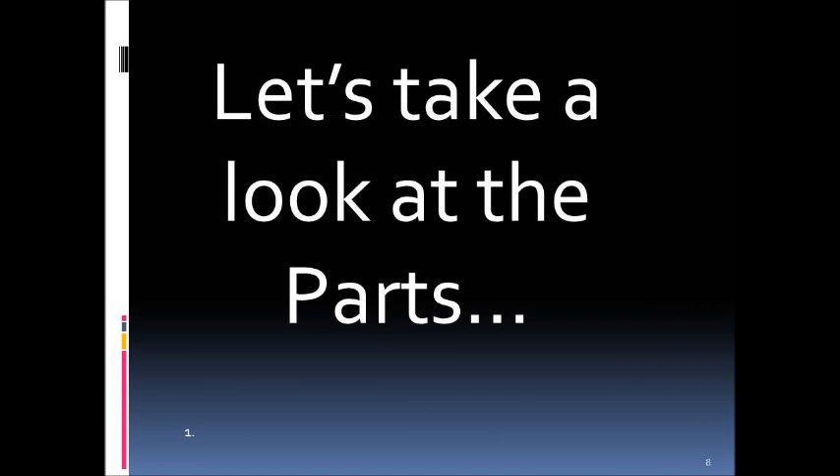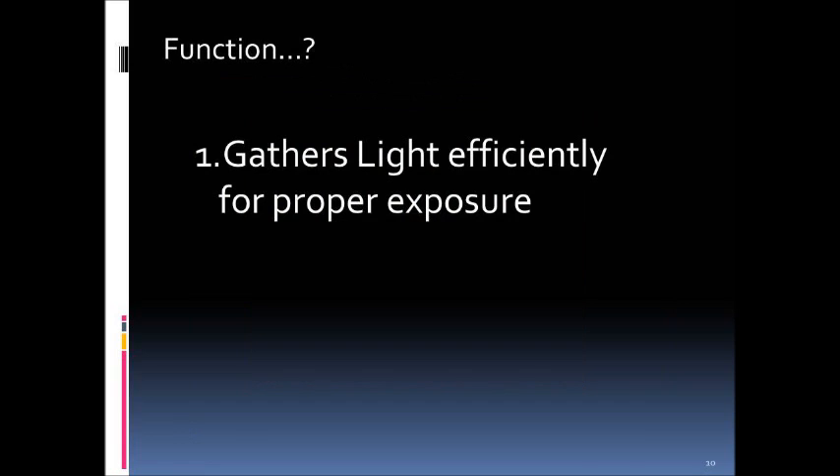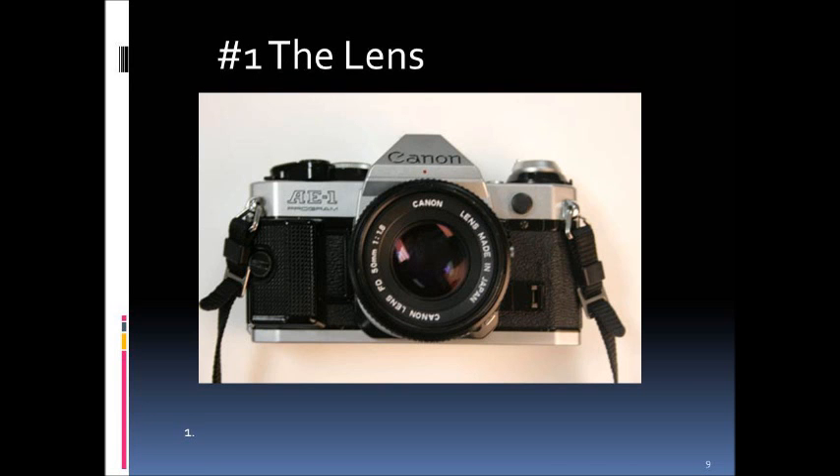The first part is the lens, and its function is to gather light efficiently for proper exposure. You're familiar with a lens in a sense because you've been using a pinhole camera, but that is technically a lensless camera and does not have the same properties. A lens is constructed mostly out of glass — better, more expensive cameras have a glass lens, while some cheaper cameras have plastic lenses.